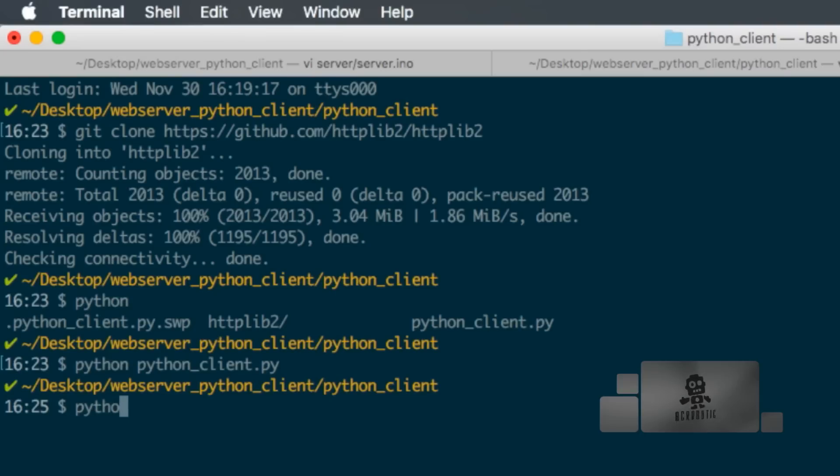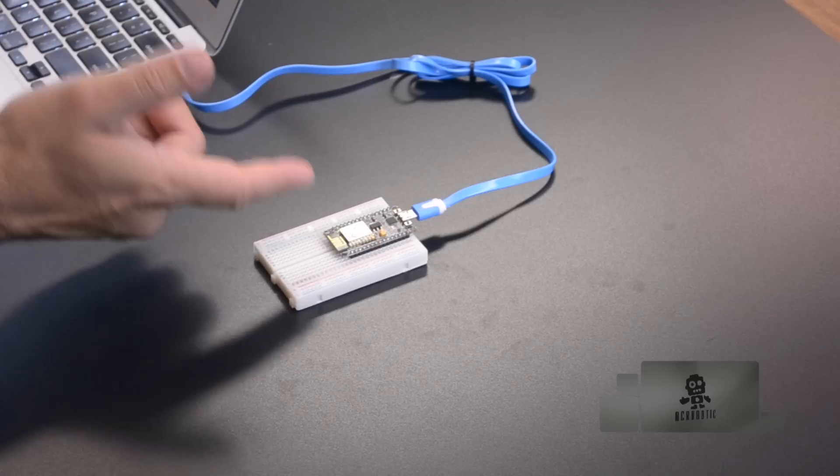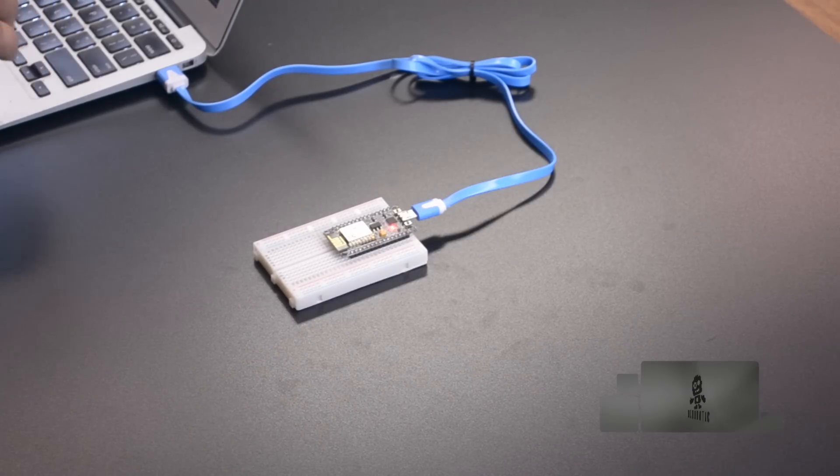When I run the Python script, the LED should toggle and I should see the headers coming back from the server. We get a 204 response code as specified, and the LED turns off. Running it again turns the LED on. Now that we know how to send simple requests to the web server on the ESP8266, let's include data as part of those requests.